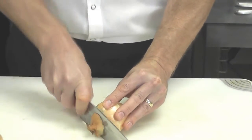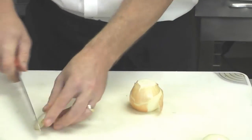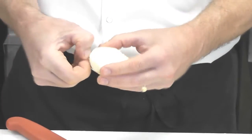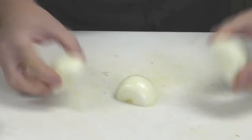I like to cut the top off, flip it over, cut the root end off, cut it in half, and from here I find it easier to peel the onion. So we have our peeled halved onions.